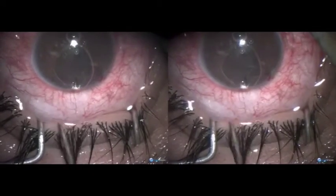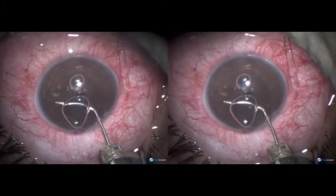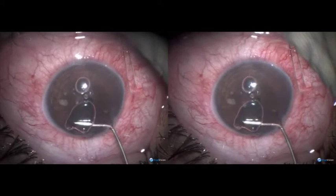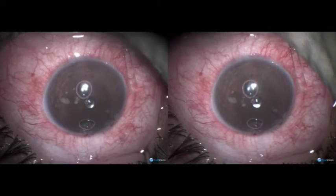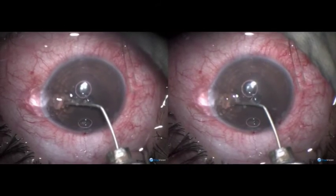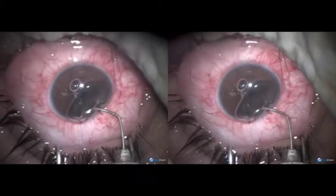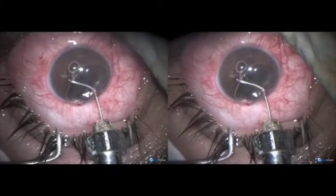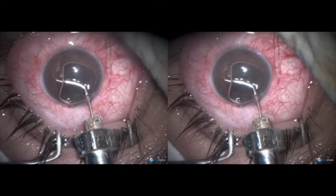There is still plenty of helon inside which we need to clear. So we take the cannula inside the anterior chamber and aspirate. Then here is helon from the anterior chamber. Put air in the anterior chamber — you still find helon which you can aspirate.